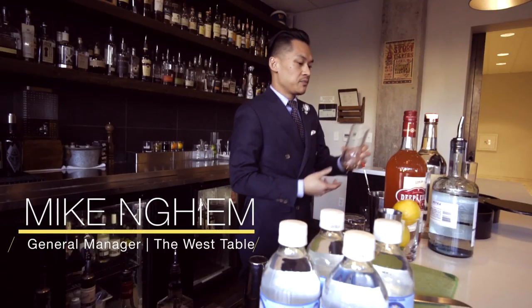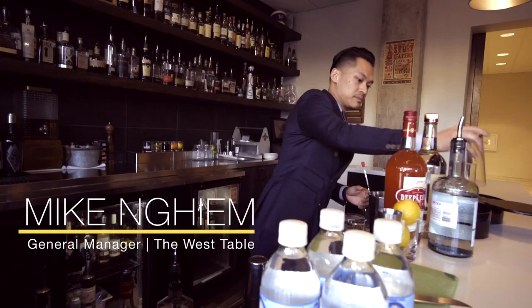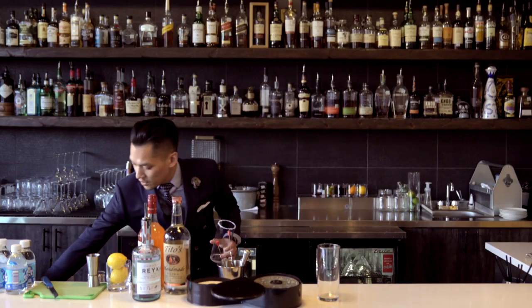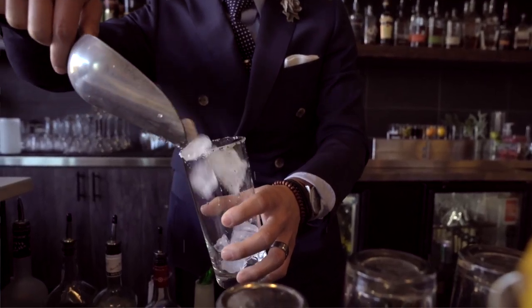To begin, we'll get your cocktail glass and salt the rim just like that. Then we'll fill the glass with some ice cubes.